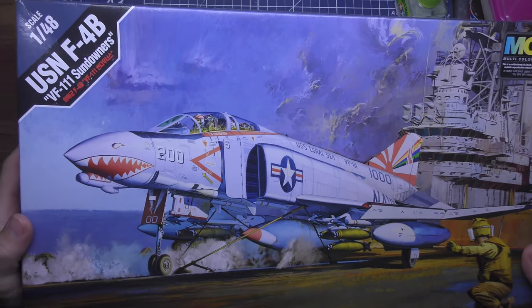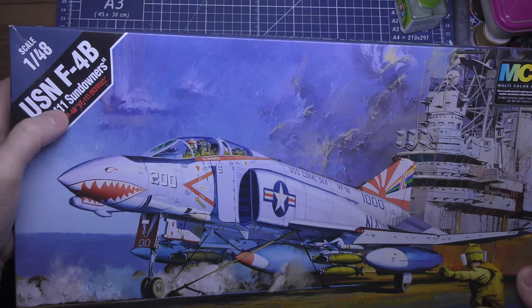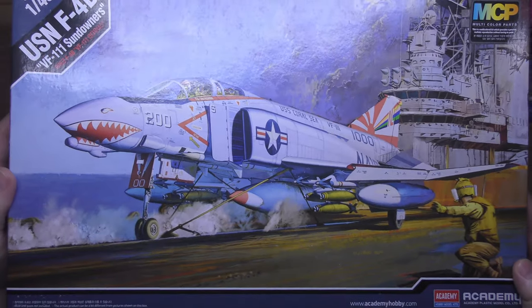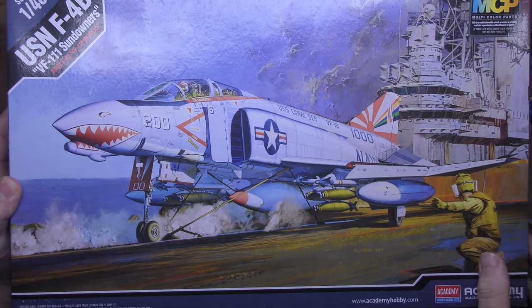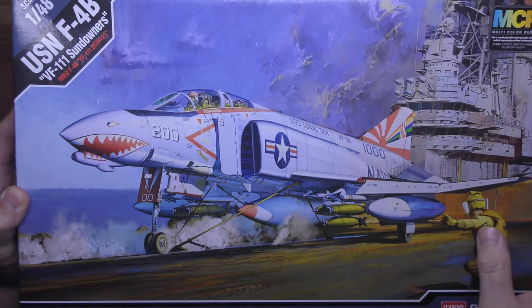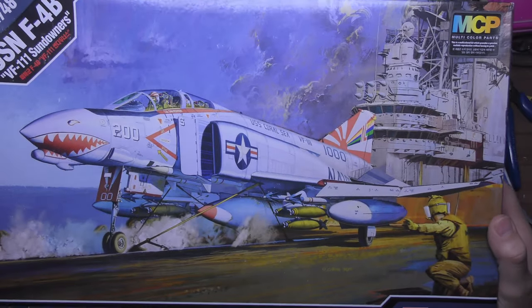Today's kit on the bench is the F4B, the Sundowner VF-111 Academy kit. I've done an unboxing on this - I'll put a link up so you can watch that if you'd like before watching this video. I'm not going to go through what you get in the box; I'm just going to crack on with the kit and start getting it built.